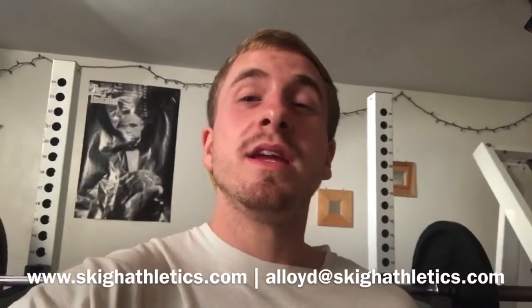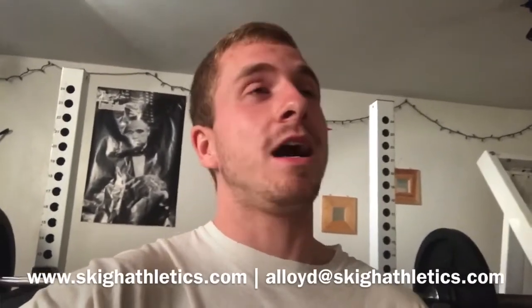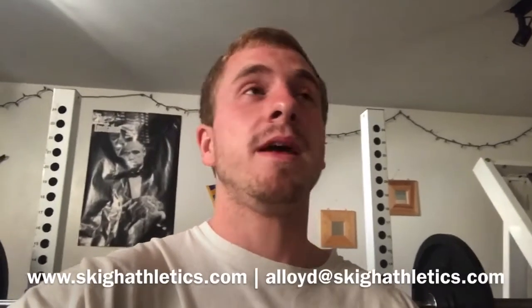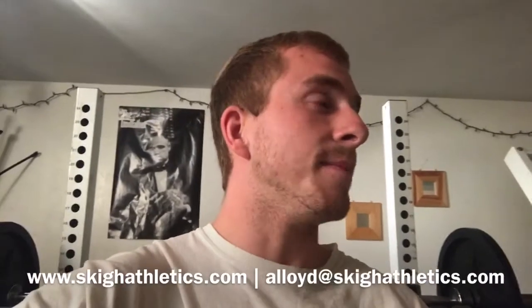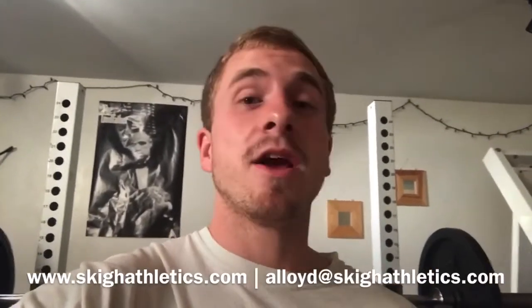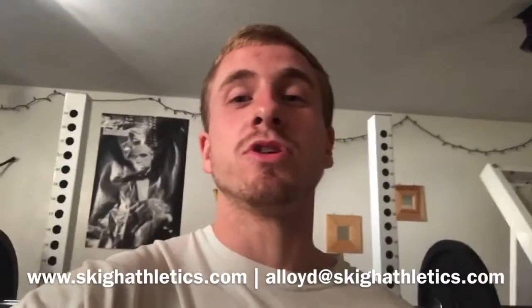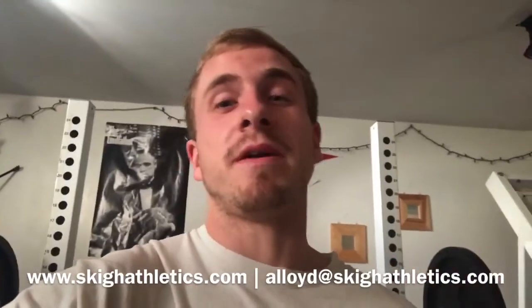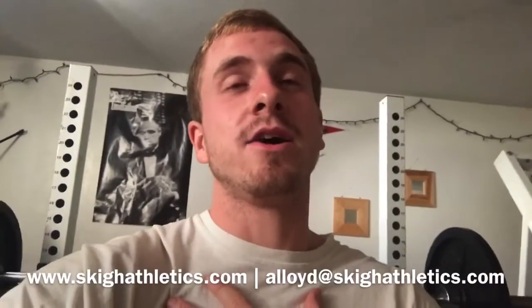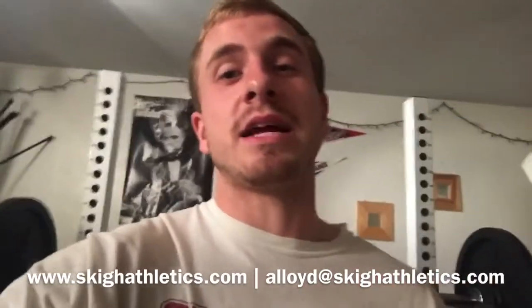Head over to my website for my free training program at skyathletics.com. Instagram is skyathletics, email alloyd@skyathletics.com. Remember guys, sky has absolutely no limit — let's get to work. Check out this video and let me know what you guys think of my first 10 reps in the comments below.